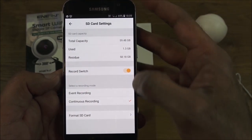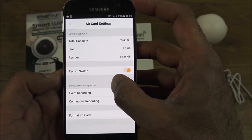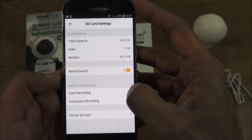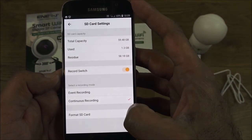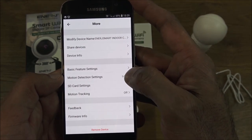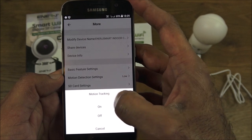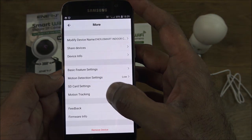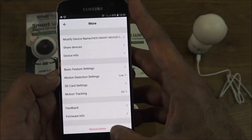Under SD card settings you can see the capacity being used. You can select a recording mode: event recording, which triggers when an alarm happens, or continuous recording. It's always worth formatting the SD card before use to get a clean start. There's also a motion tracking feature — if you turn that on, the camera will follow detected movement.